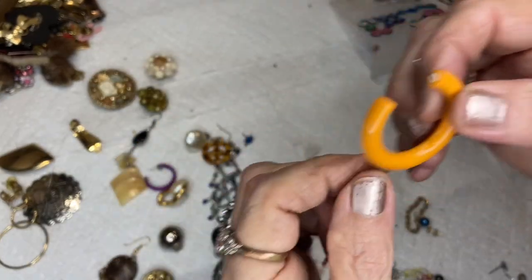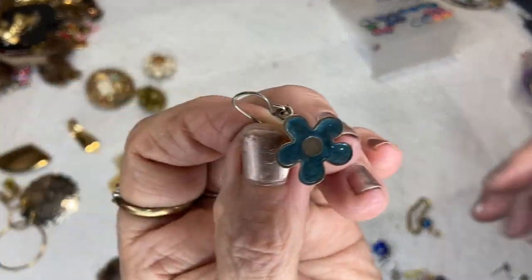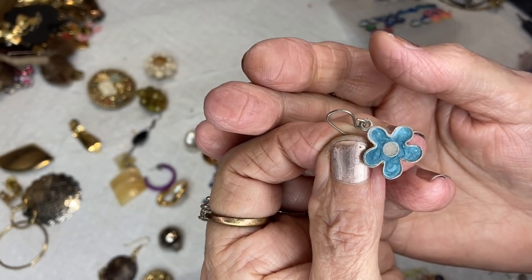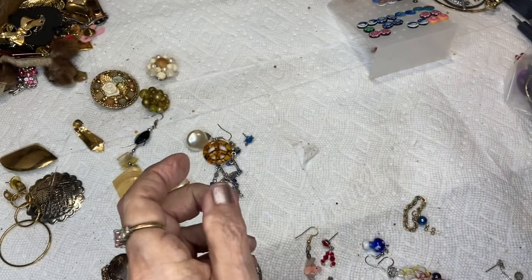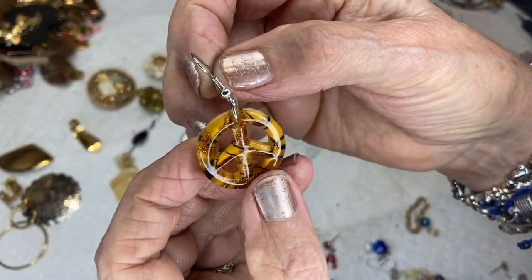This is an orange acrylic plastic hook. This is an enamel flower with beautiful swirlies of turquoise blue and more blue, silver tone. This is an art glass peace sign, silver tone.